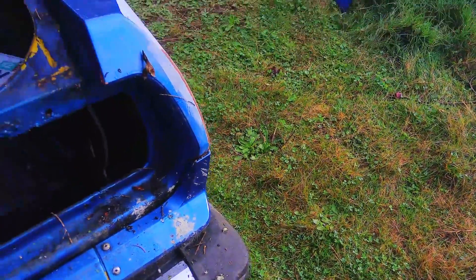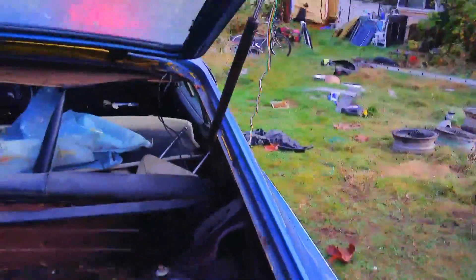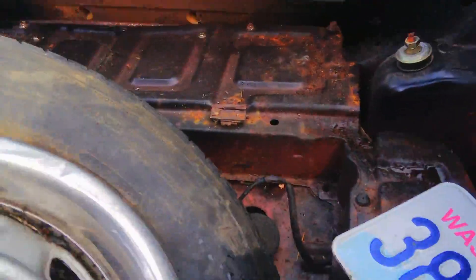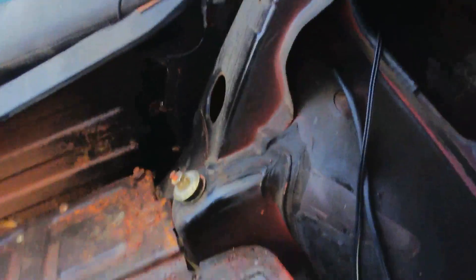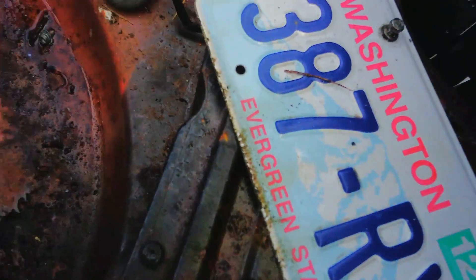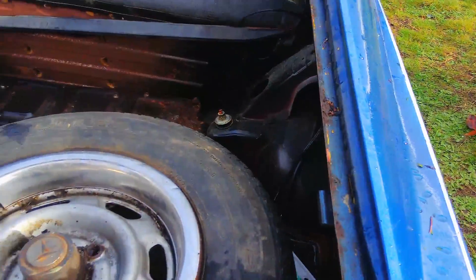I'll show you some more dismaying news. The Patina Cricket had a good spare tire well — this Toyota does not. And it's full of water, which is why it doesn't have a good spare tire well.